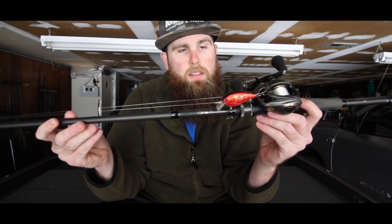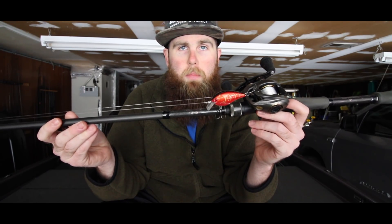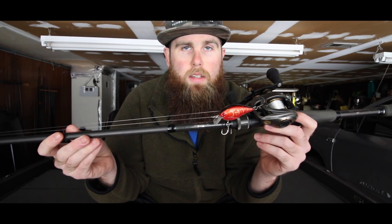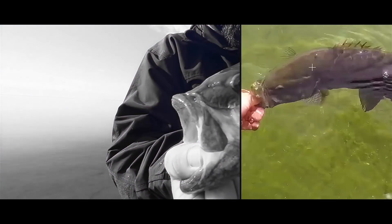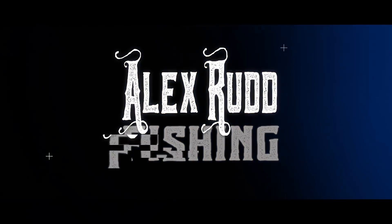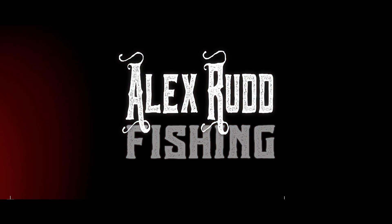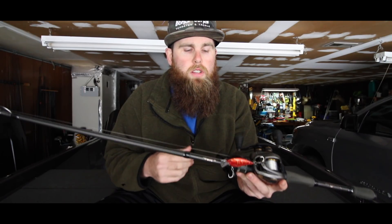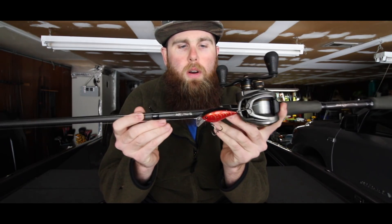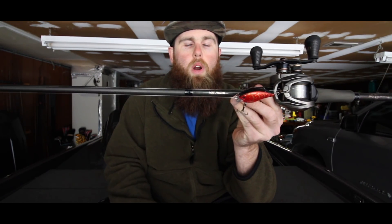What's up guys, it's Alex and today we're going to be talking about my small body cranking system and all the different pieces that make it up. So hopefully you guys will enjoy today's episode. Let's talk about the different pieces of my small body cranking system and we'll start with the rod.